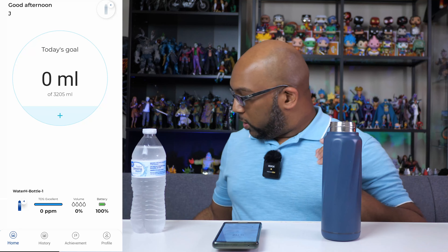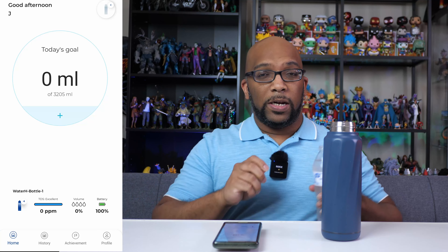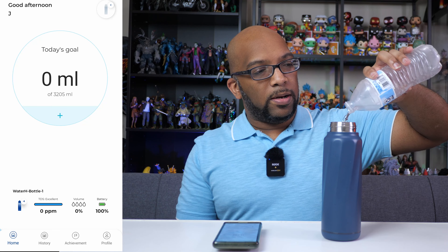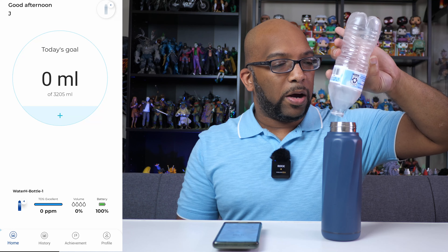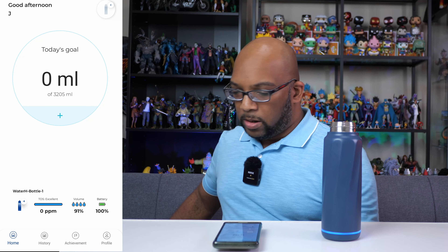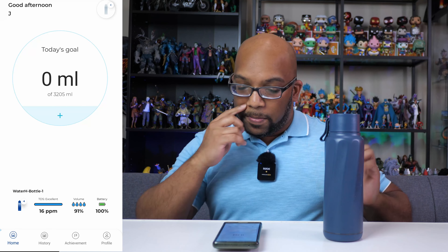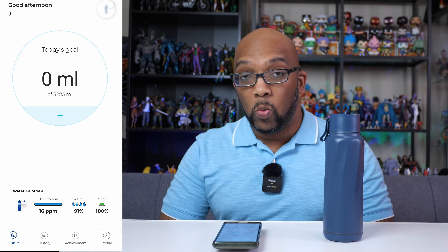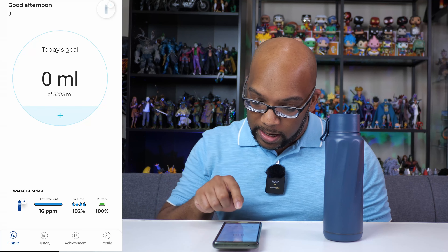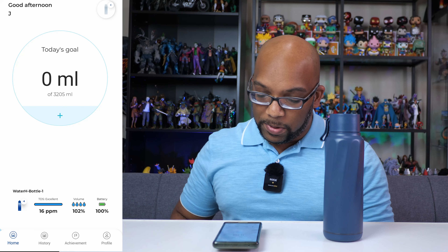I just poured in some bottled water — a 16.9 ounce bottle — nice and fresh. It almost fills the Water H bottle up, but not quite. Now with the lid back on, the app shows the volume at 91%, so it's almost full but not quite. The TDS is still labeled as excellent at 16 PPM.